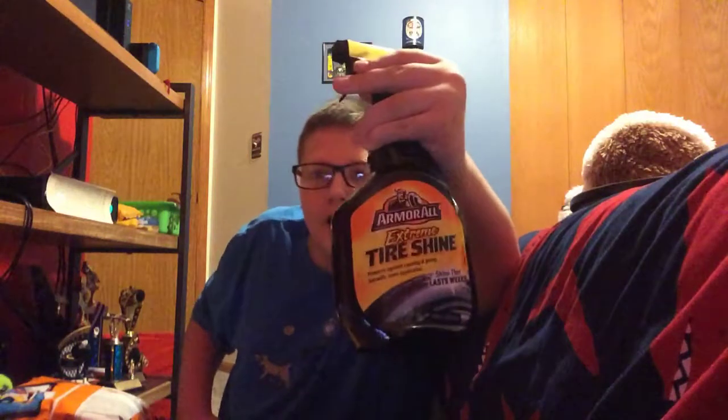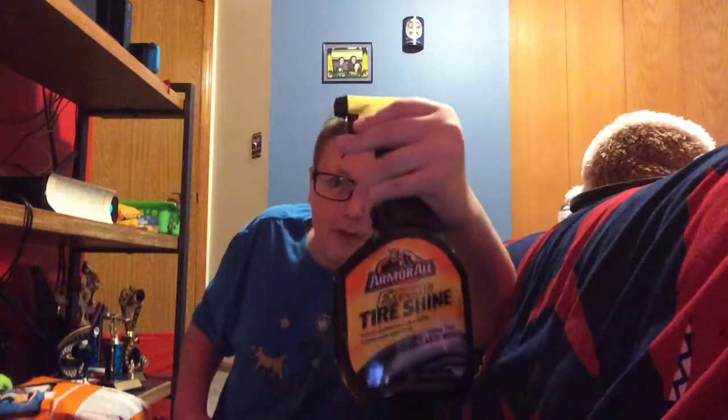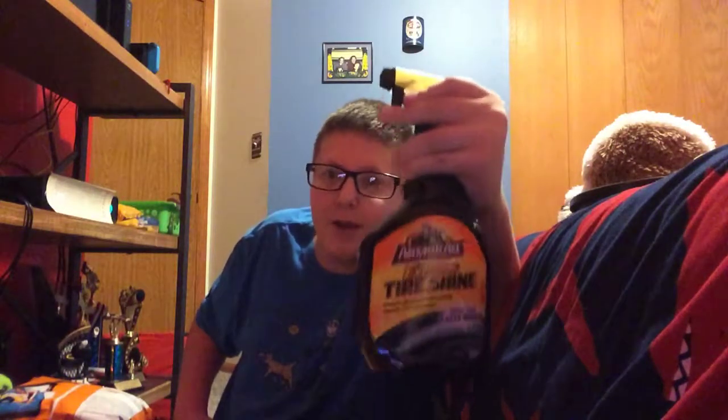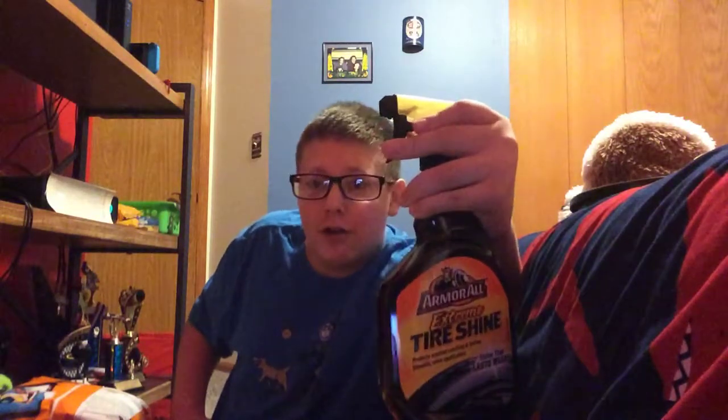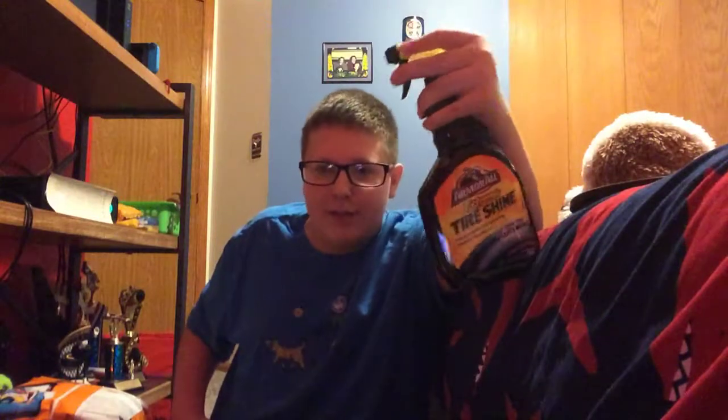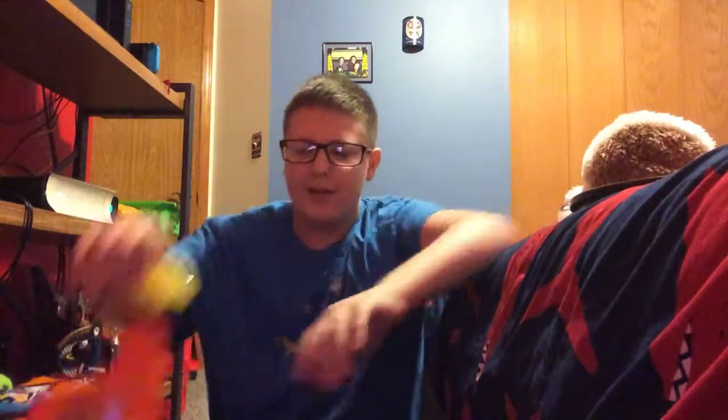I don't really use this stuff much. I use McGuire's Hot Shine for tire spray — it's a foaming kind, not the gel kind, and that works pretty well. This markets itself to last for a few weeks. I'll try this stuff once winter is over and spring has passed, because where I live it gets really cold during those seasons. Summer is really the best time to use stuff like this, so I'll be doing a review maybe in the summer.